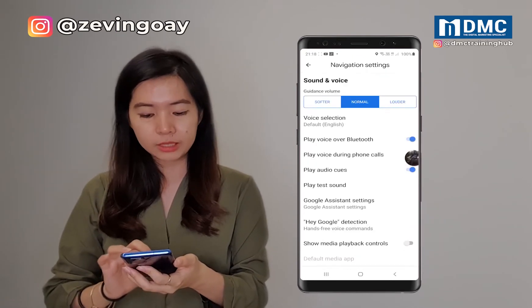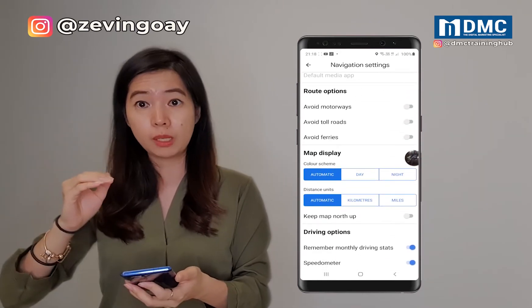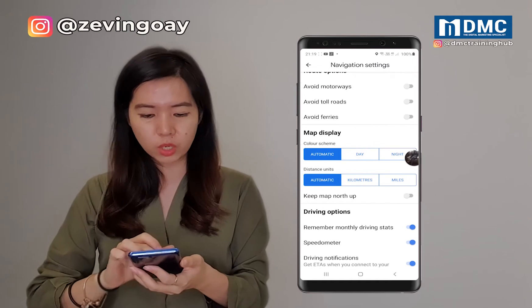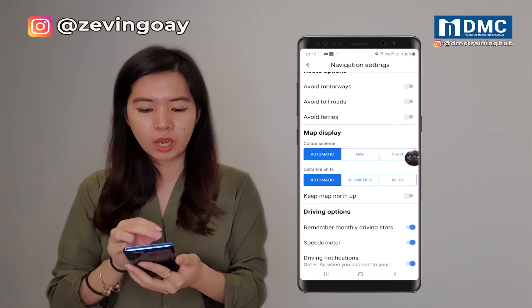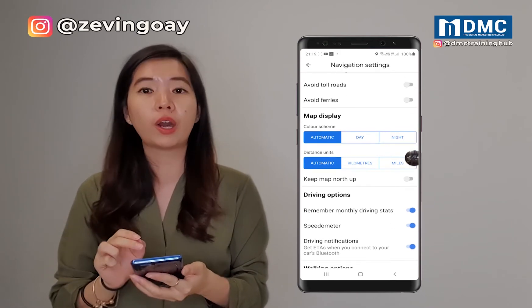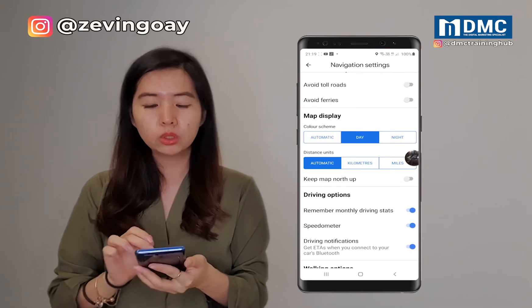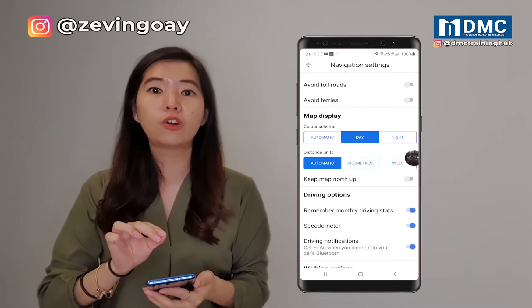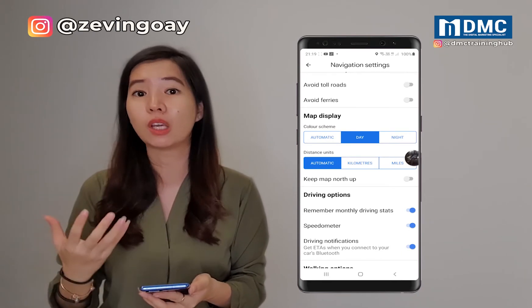Click under the navigation setting and this is the part that you will be able to scroll down a little bit. Under default settings, we are looking at the color scheme of the map display, which is highlighted as automatic. So there are actually two modes to override here — one is the day mode and one is the night mode. I'm going to show you the night mode first and then only I will show you how the dark mode will be activated.